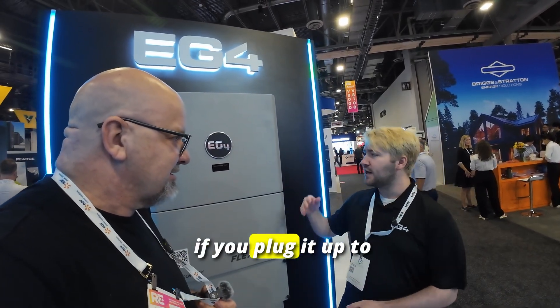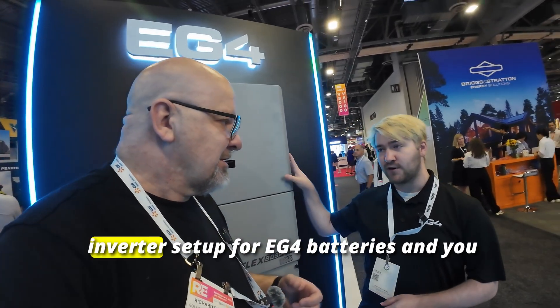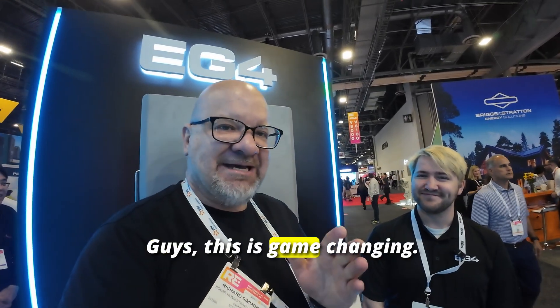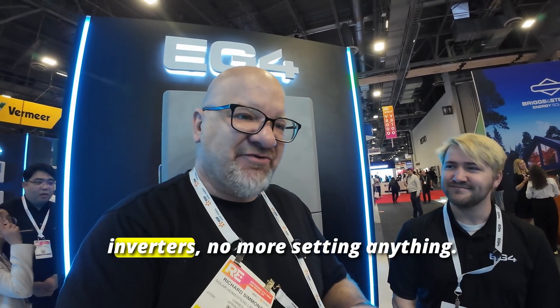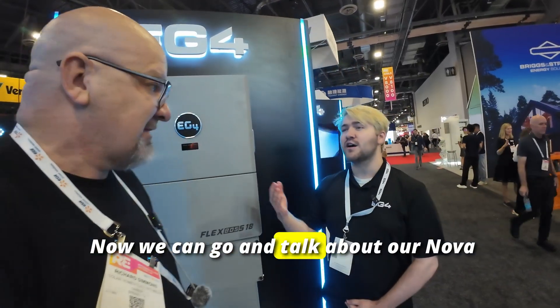It will also have auto protocol addressing on the inverter side. So if you plug it up to an EG4 inverter, or Schneider, or some of the other partner inverters we have protocols for, it will automatically detect — as long as you have that inverter set up for EG4 batteries — and it'll start communicating. We have effectively stepped into a plug-and-play environment. No more setting the inverters, no more setting anything — you plug it in and you play. That's EG4, that's innovation.